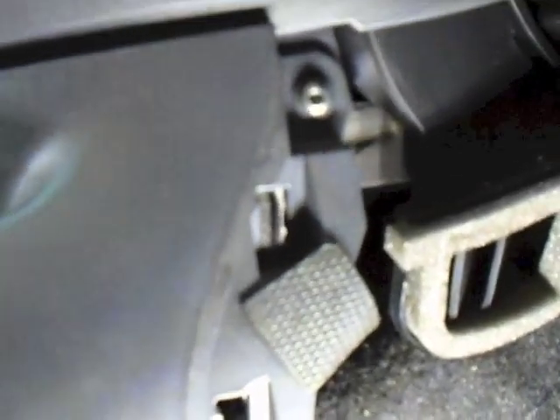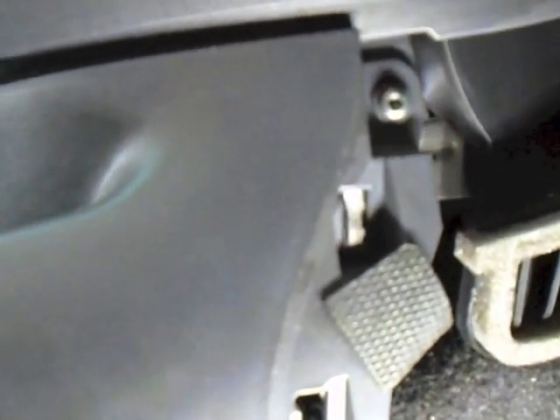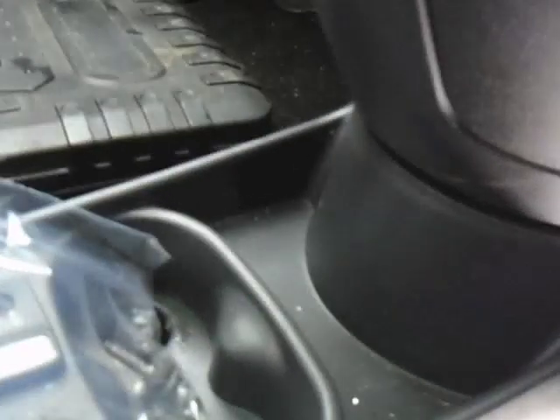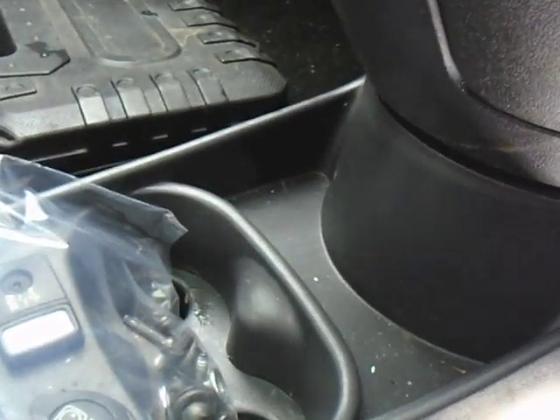There's a screw there — once I release that screw the centre console will be able to pivot out. The wires aren't very long on the electrical connections there, so you have to be careful not to break them. I have broken it once in the past — it can be quite expensive. I did exactly what I just said don't do — I broke it. But I managed to push it back together.